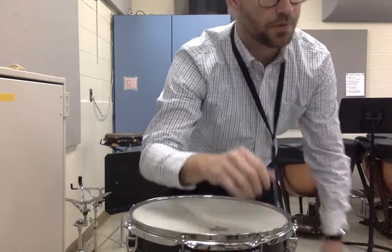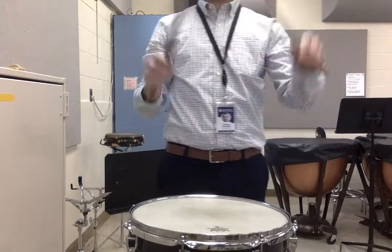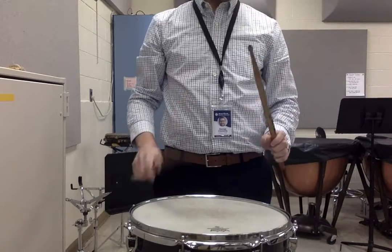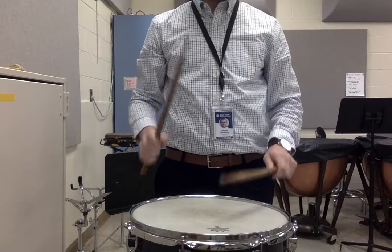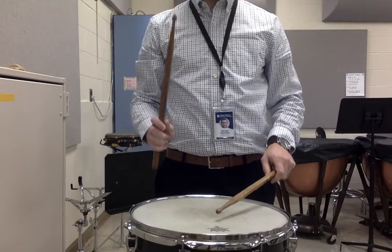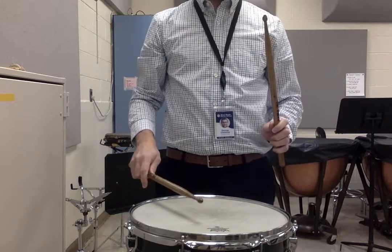And we are going one, two, three, one, two, three, one. Here we go, ready, play. One, two. One, two, three. One, two, three, one. One, two, three, one, two.